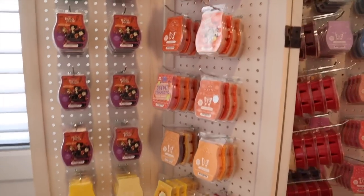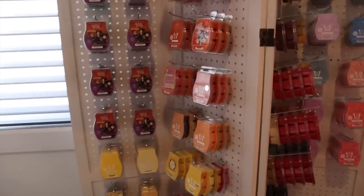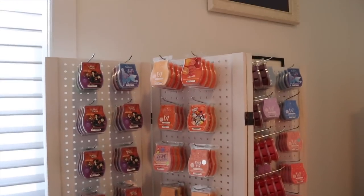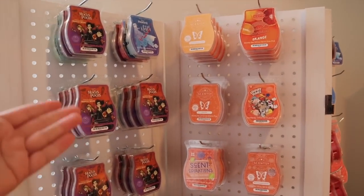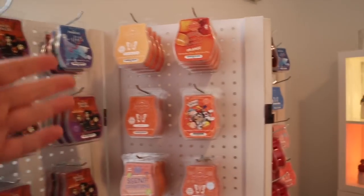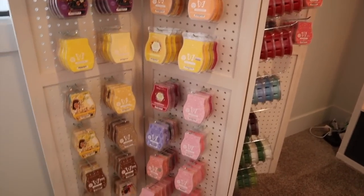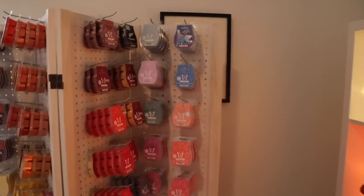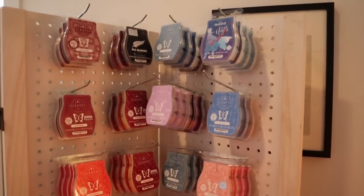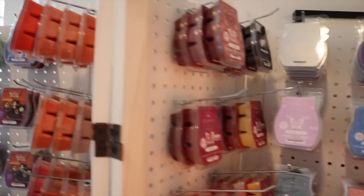There's nothing wrong with storing bars on the wall — you can see I still do it. I like coming into this room and seeing my bars hanging there, it just makes me happy. Just always recommend keeping a close eye on them so they're not leaking. On the wall I have several Hocus Pocus bars and some other licensed bars, loosely organized by color — though not perfectly, there's a random purple in there.